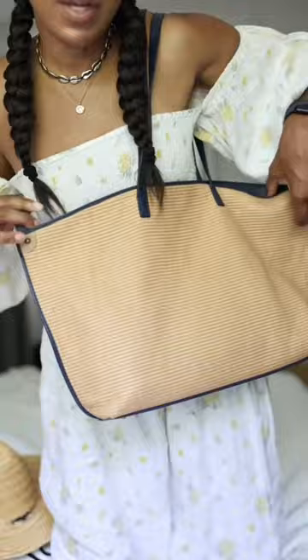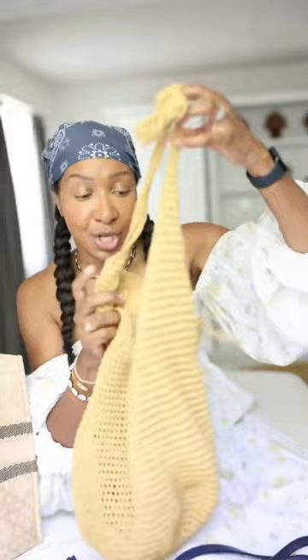Floppy straw bucket hat — to me it's just adorable. It looks almost like handmade, and that's the vibe. I just think it's so cute. J.Crew bag, which I call my feed bag — I love the curved underside of it.